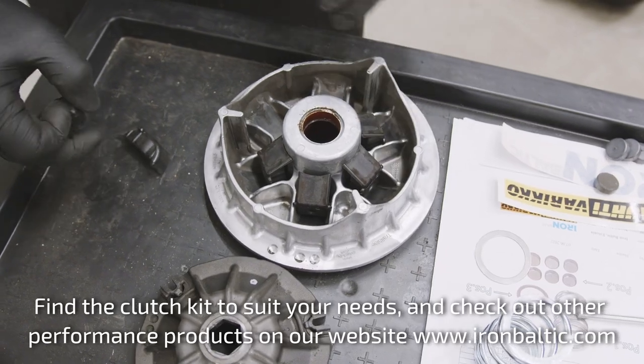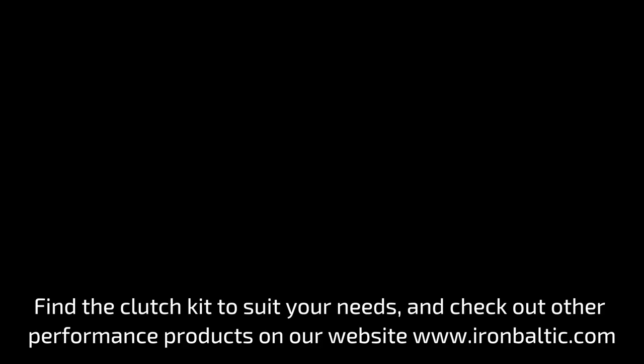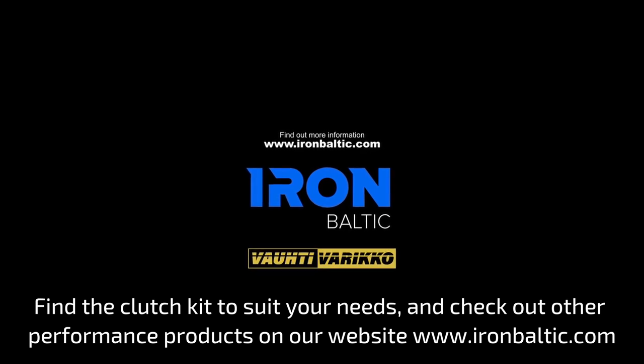Find the clutch kit to suit your needs and check out other performance products on our website www.ironbaltic.com